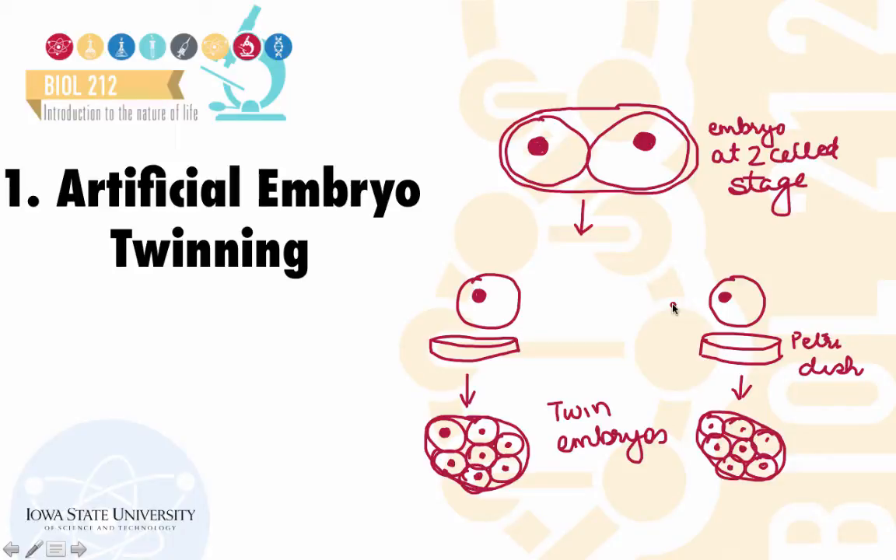Artificial embryo twinning can be achieved by separating the embryo at an early stage — for example, the two-cell stage — into two separate cells, which are exact genetic copies of each other. These cells are grown in separate petri dishes, leading to the formation of twin embryos, which are then allowed to grow in a surrogate mother to form two genetically identical individuals.